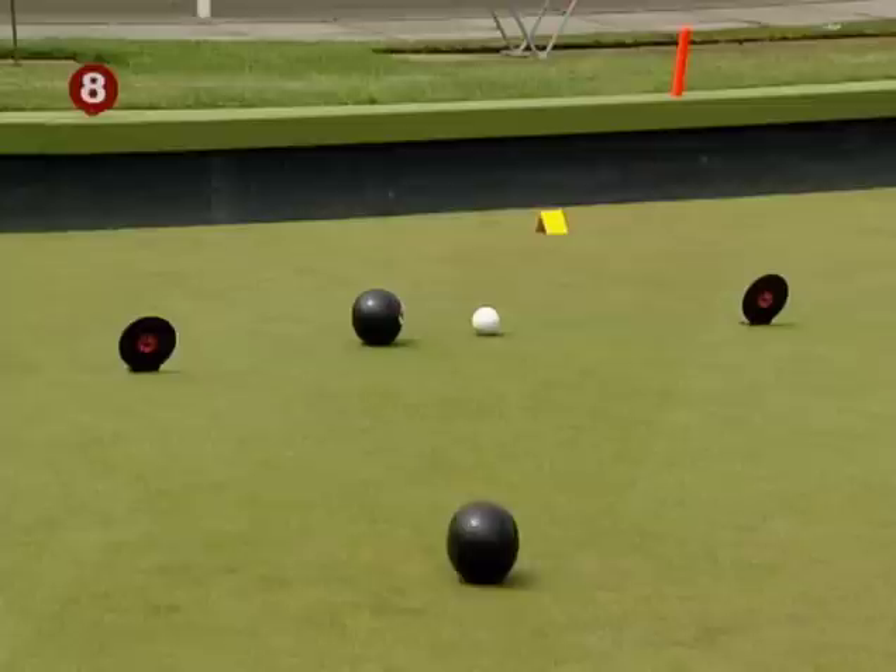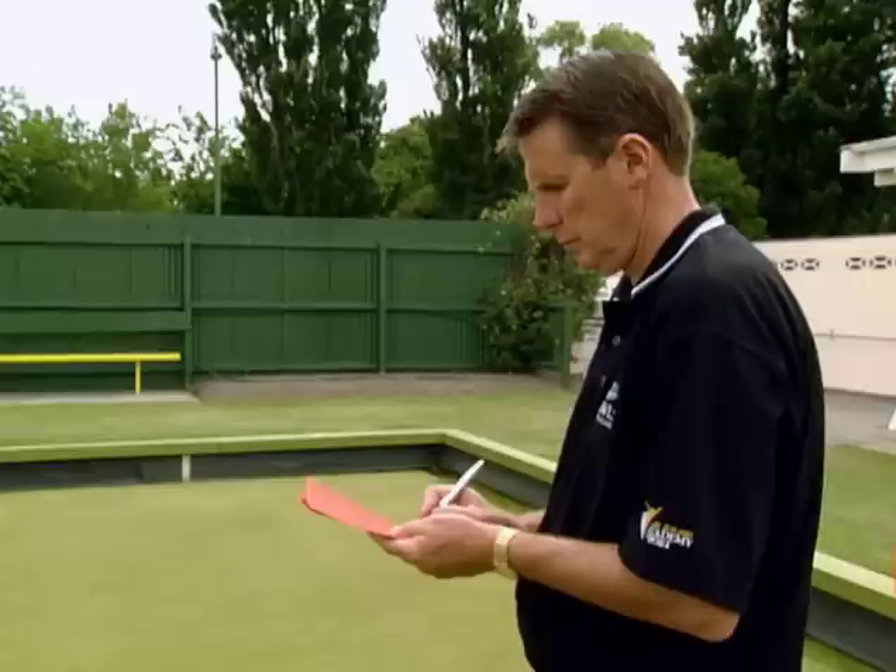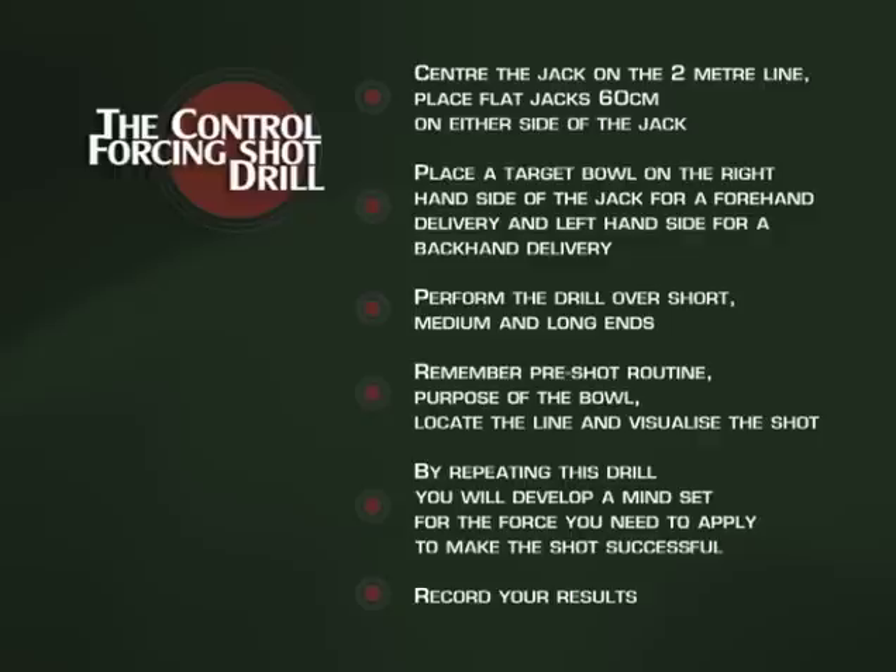Different green surfaces will have different characteristics, and some will hold the line more than others. As we record each delivery, we'll notice some particular trends. We'll see you next time. Thank you.